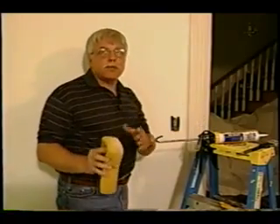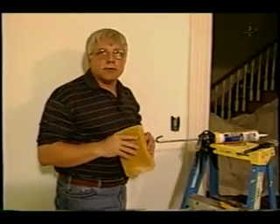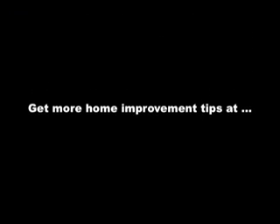Caulking is really simple and makes a big difference on your paint project. I'm Tim Carter, Ask the Builder. If you want to discover more home improvement tips, go to askthebuilder.com.